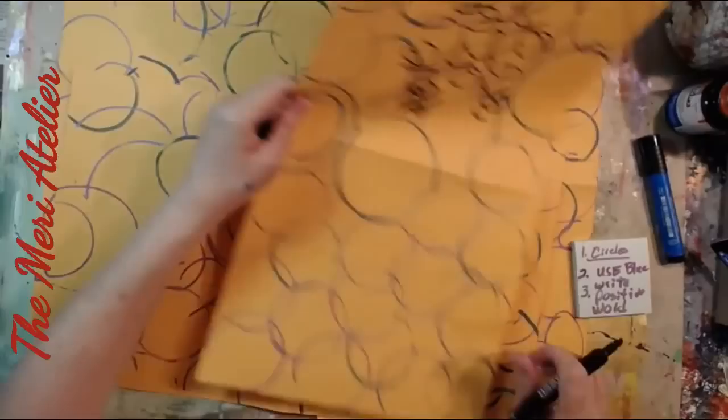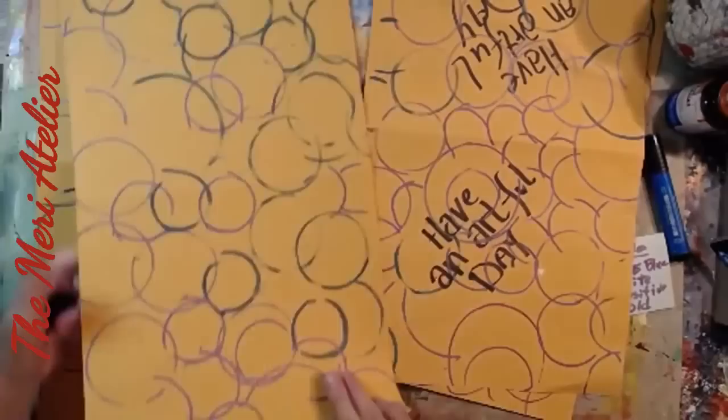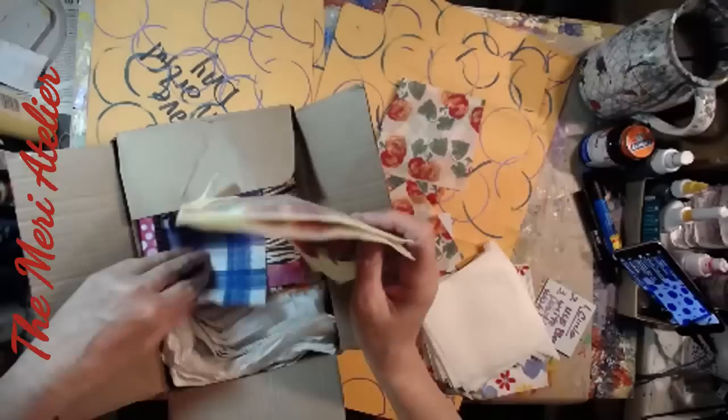Prompt three is to add words. I add the words on all of these — you'll see that there are eight of them. Have an artful day. This is my proof that I actually added these words because they get covered up. I did not try to bring the words back out again; somehow they're just there in the background. It's my wish for you to have an artful day.